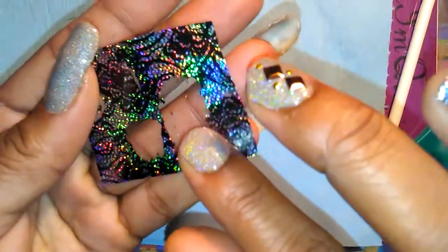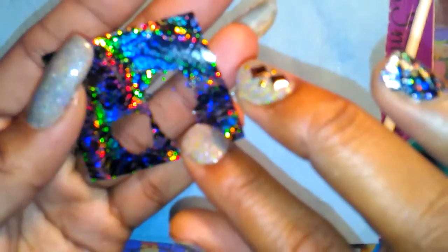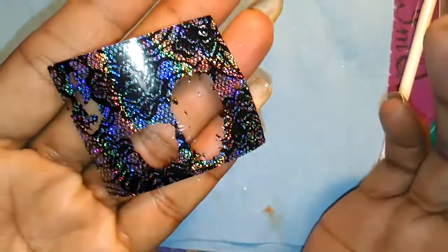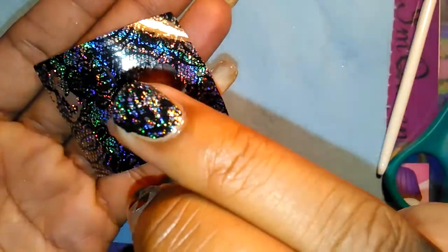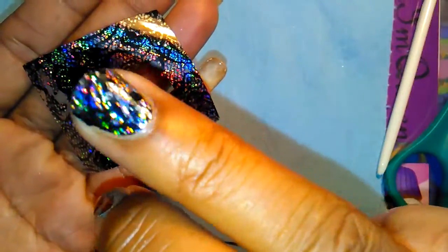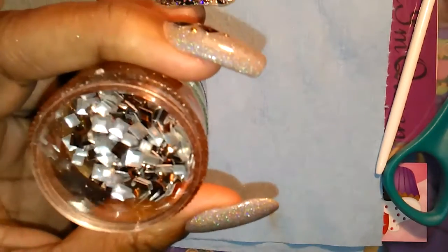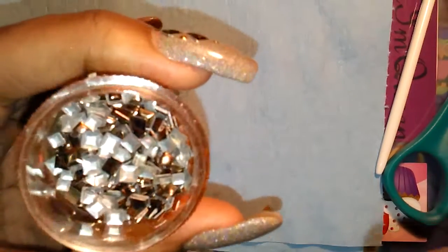I used some holographic lace foil — there we go — so I use that on my ring finger. I used these little square brown studs.